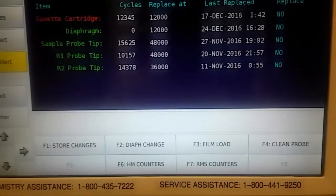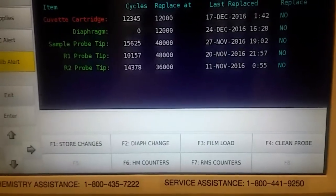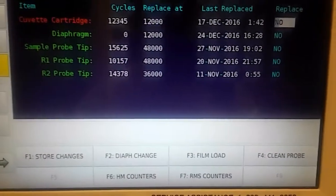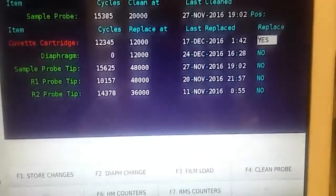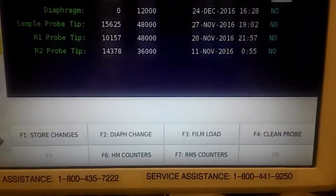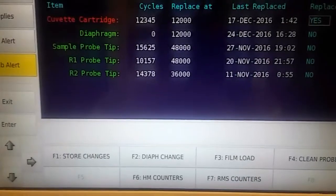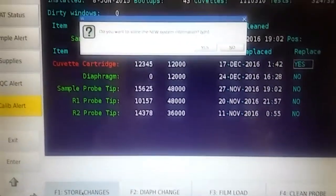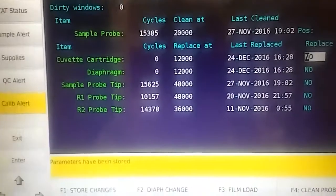Go down and press Enter to replace, then F1 to store changes. Do you want to save the new information? Yes. Now they're both at zero.